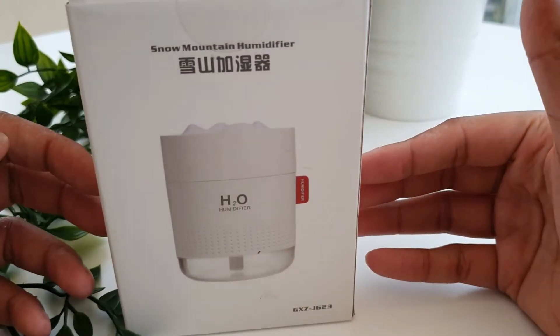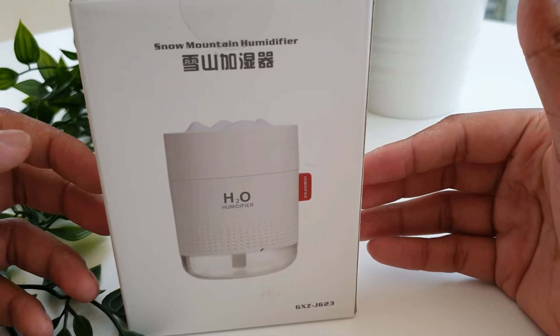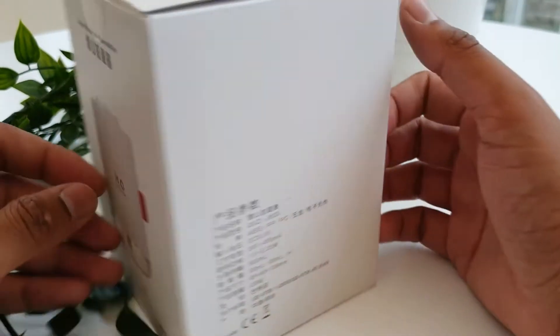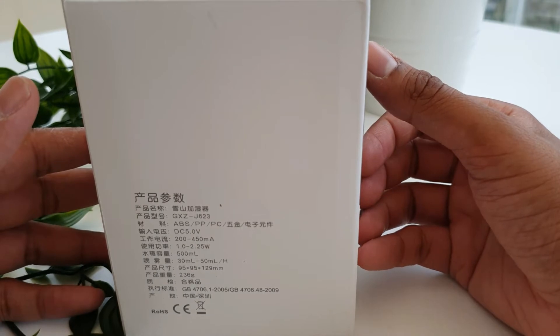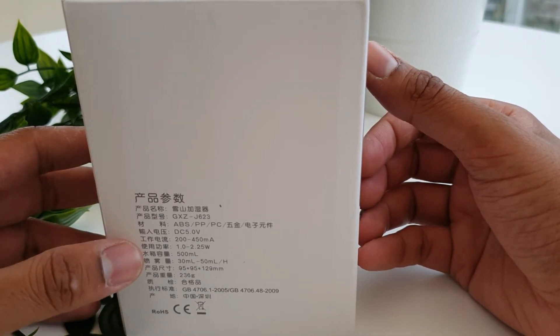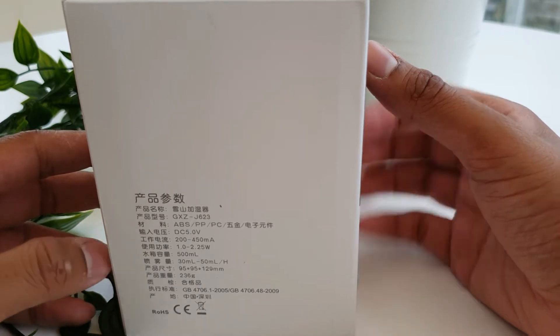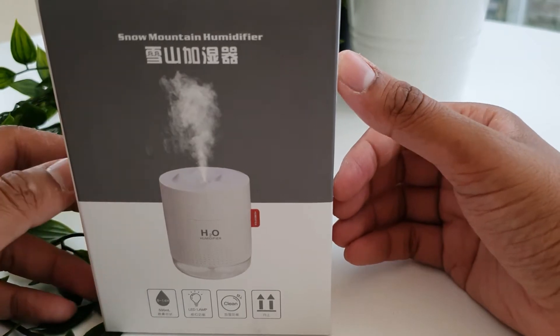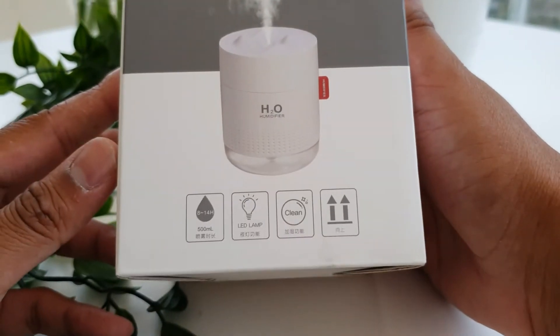Hello everyone, we've got another review from Sammy at Review City. This time it's the Snow Mountain humidifier. I'm not expecting much from it because it's one of the cheaper humidifiers on Amazon, but it may very well surprise us. It's a Chinese make, as you can see most of the box is in Chinese writing.